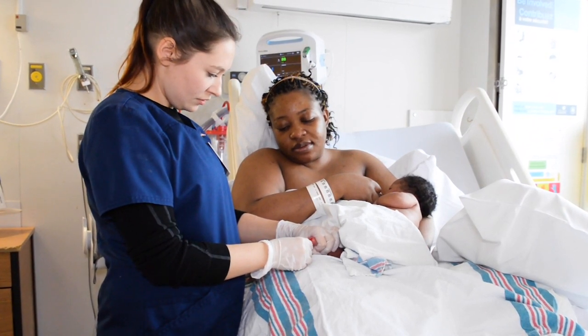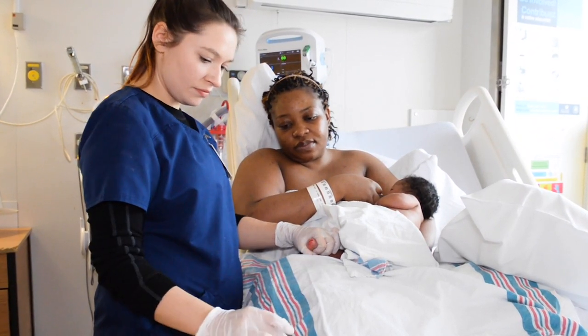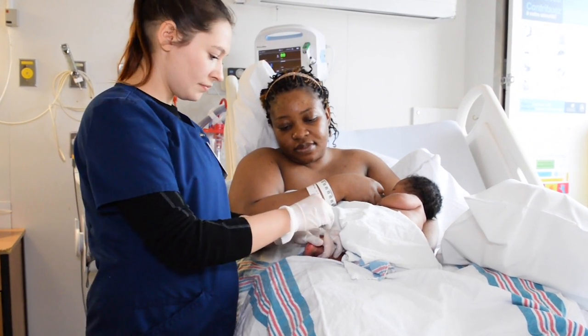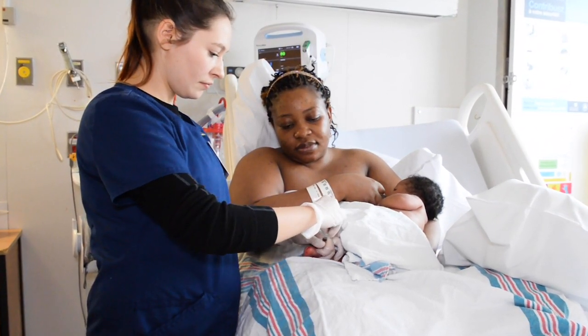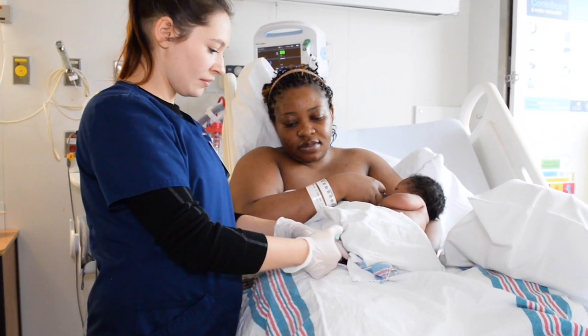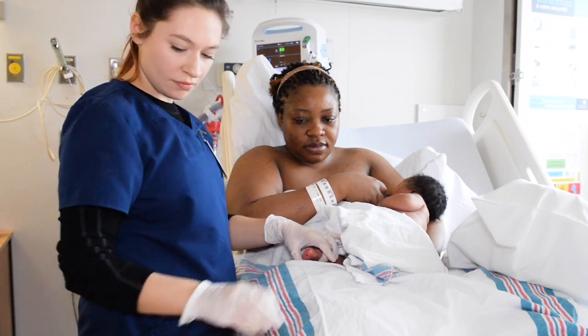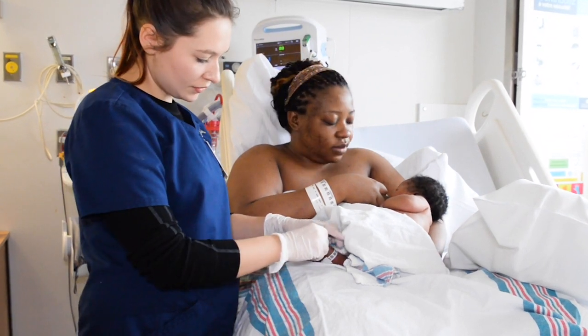If the infant is breastfeeding, this should begin five minutes prior to the procedure to ensure the baby is latched and sucking. This time can be used to prepare the work area and equipment. If the baby stops breastfeeding during the procedure, allow them time to relatch.